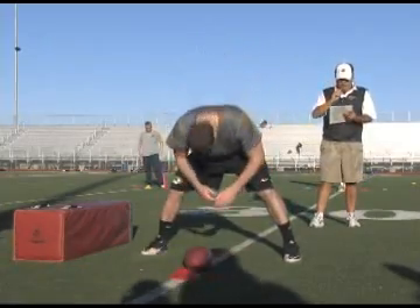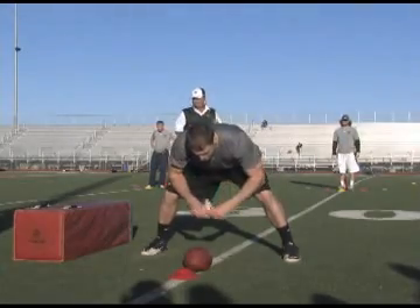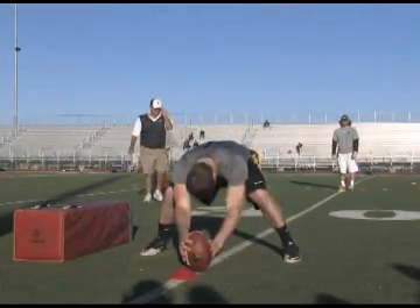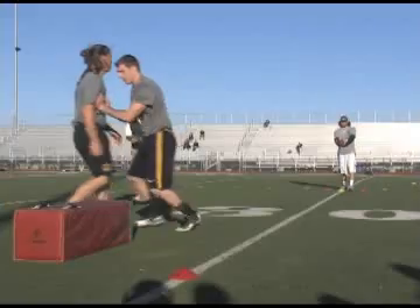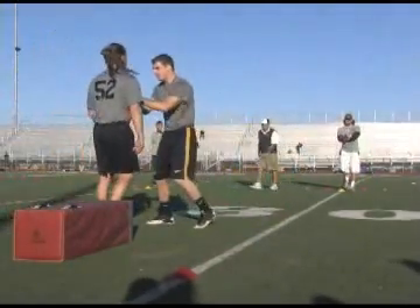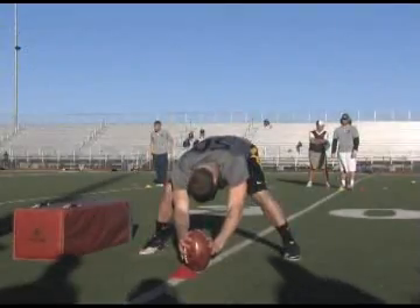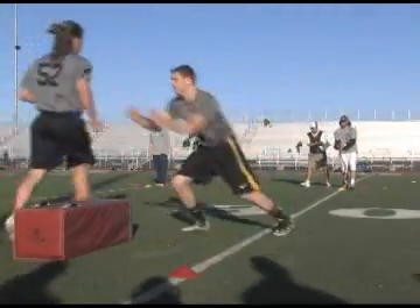Number 50, Bo Brinkley, University of Missouri. Balls and strikes at 15, blocking right. That is a strike. That's a strike, corner. That's a strike. That's a strike.